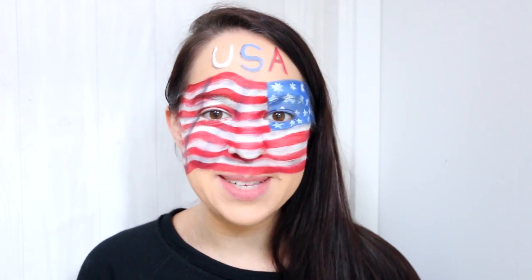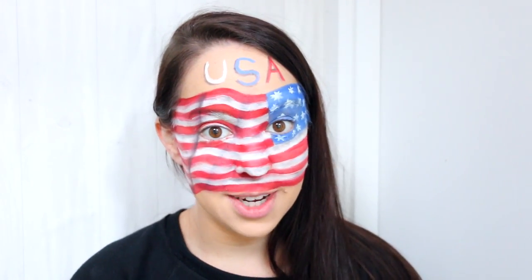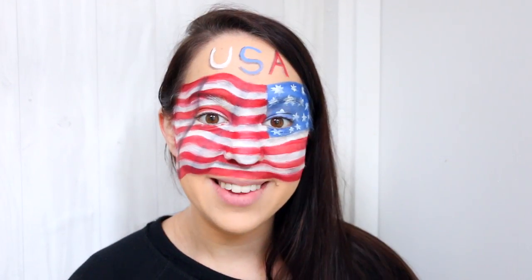Hi everyone! Welcome back to Adelaide's makeup tutorial channel! And a big happy 4th of July to all my American followers! So today I've done a makeup inspired by the 4th of July just for you guys. I'm going to show you how to create this waving American flag across your face. Let's get started!